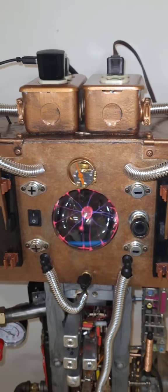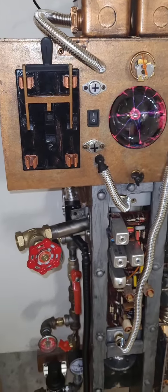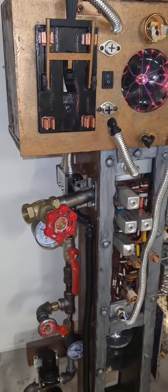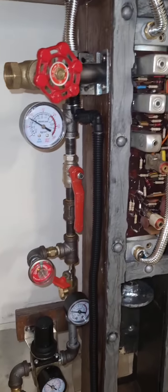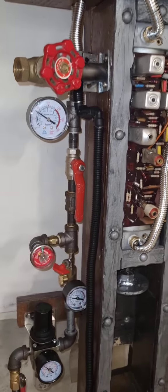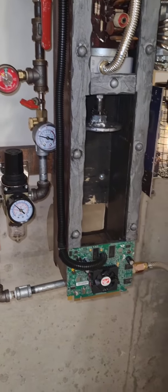I think it turned out incredibly well. I'm very happy with it. The biggest plus is that it's incredibly quiet. That compressor should shut off shortly, and then I will give you a live demonstration.